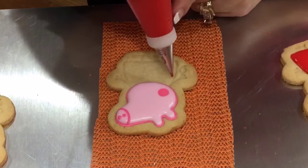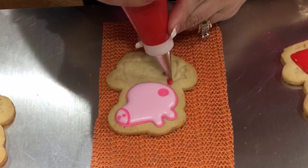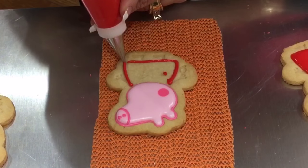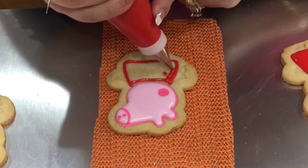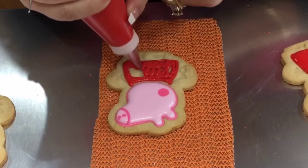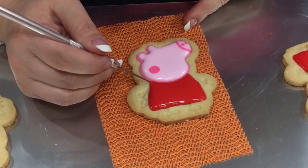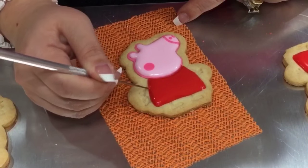Now I'm going to go ahead with my red for the dress — this is a tip 2 in a flooding consistency, but not too runny because I don't want it all over the place. I'm going to go into the little lines that the impression has for the dress, fill it in, smooth the icing out, and make sure you bring that red and attach it to the bottom of that line. And that's pretty much it for the dress — really simple.